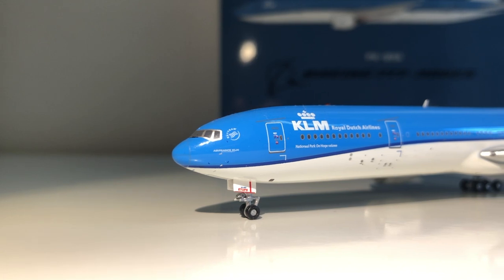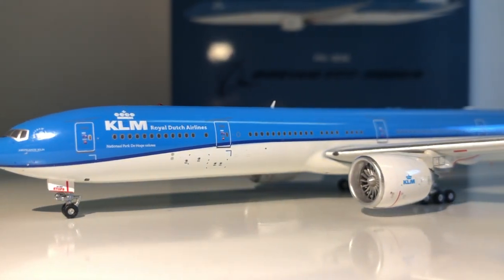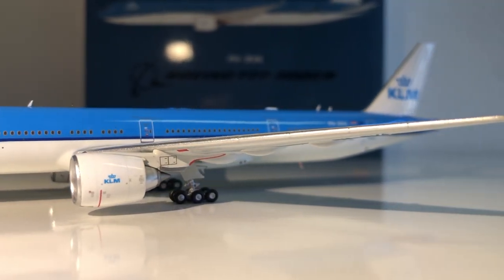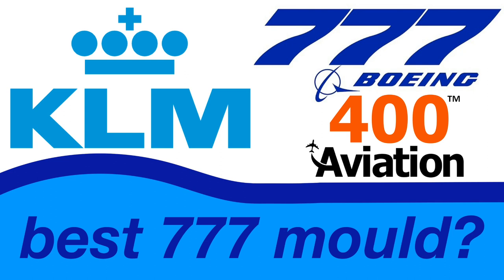Welcome back everyone! After a very long time, I'm finally back with another model airplane review, and with a very exciting one — at least in my opinion. We're reviewing the KLM 777-300ER from Aviation 400. It is a very exciting model, so without further ado, let's get started.